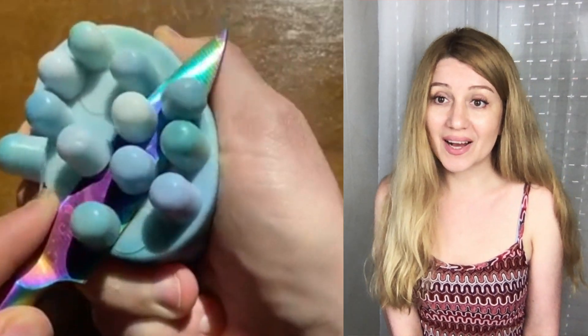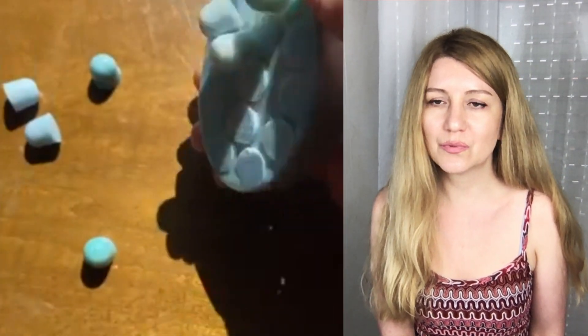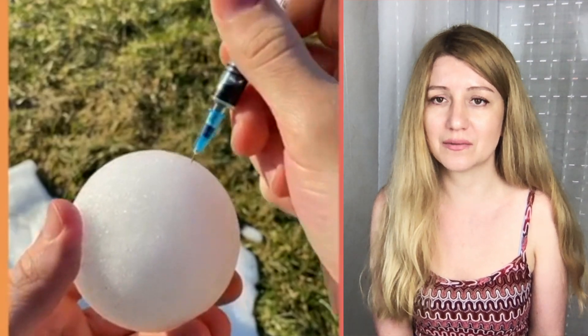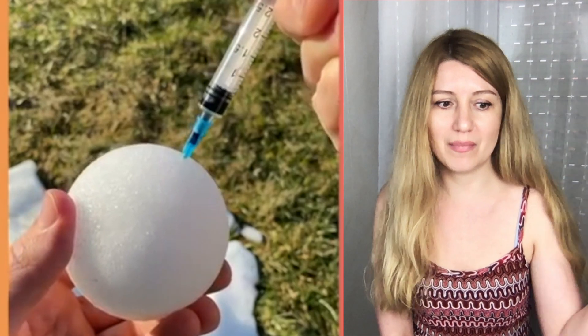Soap cutting is always satisfying, but I'm always worried for the person because you can cut yourself if you're just not careful enough. Okay, with one soap it's fine, but if you have many to cut...